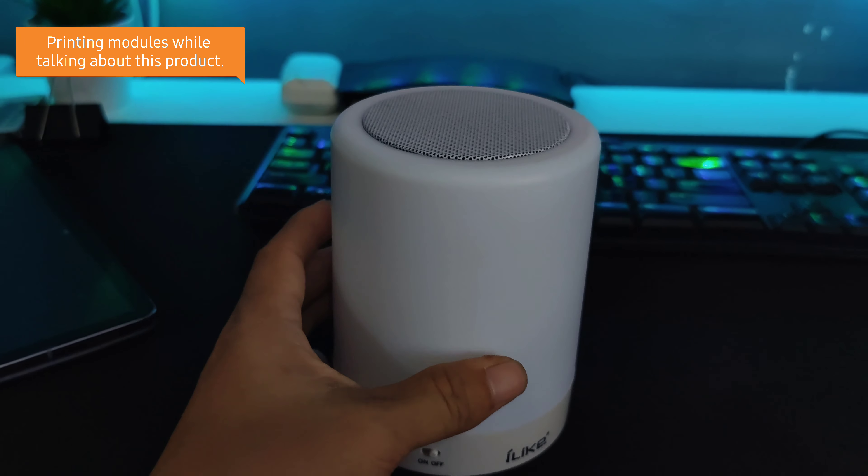If you buy this as a Bluetooth speaker, I wouldn't really recommend you to buy it for that very specific purpose because it doesn't really sound good, but the lights — they really work well.